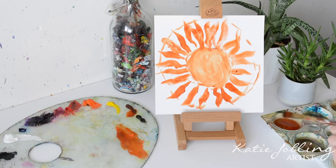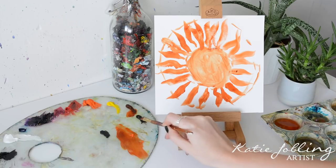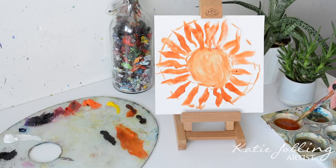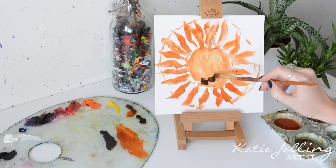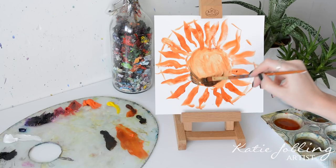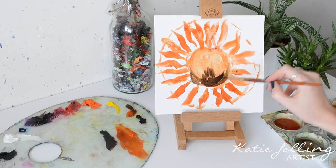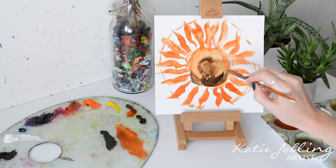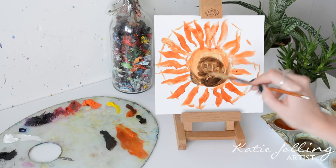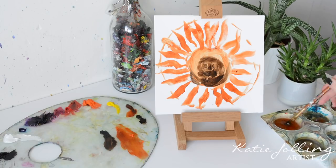Now we've got our shape, we can start to add a bit of dimension. I'm going to take some black and add a bit of raw umber and start to put in some of those shadows. I'm not going to do it too carefully — a little bit haphazardly I'm just going to pop it in where I think it should go. Of course if you'd like to use a reference image as I am, you can find the link in the description box.